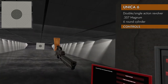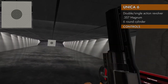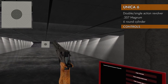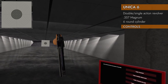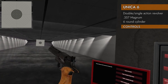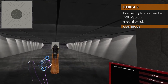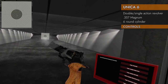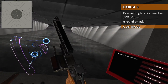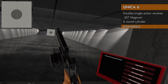Up on the trackpad will release the physics so you can spin it. Just hold up and give it a spin, then let go on up when you want to lock it back in. Right on the trackpad will flip it around so you can get easier access from the offhand. And of course unloading is left on the trackpad to eject the cylinder — you can give it a shake with physics, or press the trigger on your offhand on the ejector here to shoot the rounds on the ground.